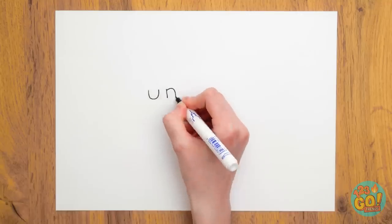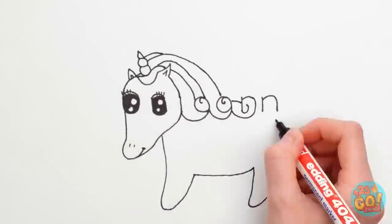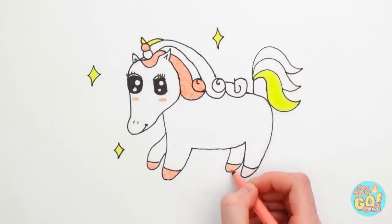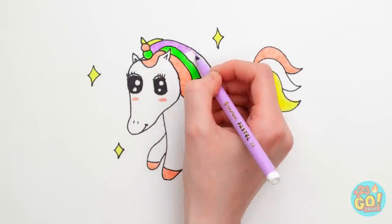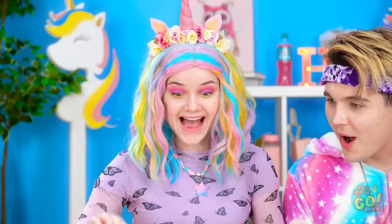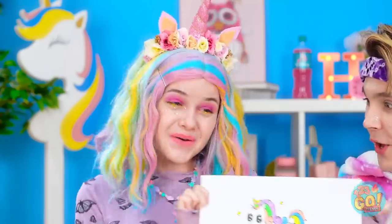You start out with the word 'unicorn' — that's the secret! Then the unicorn comes out of that! Then all you have to do is color it in — that's the best part too! Rainbow manes are all the rage right now! And there we go, I'm done! It's so cute! Here, this one is for you!